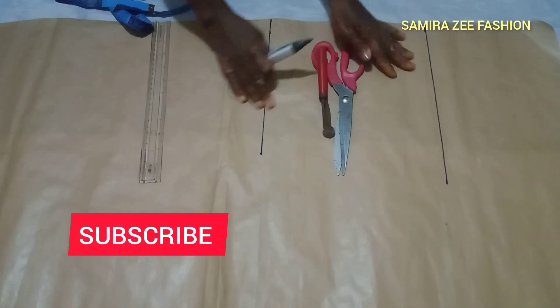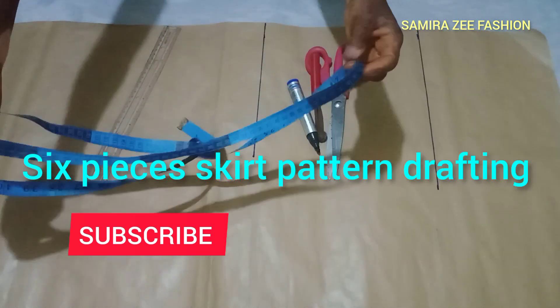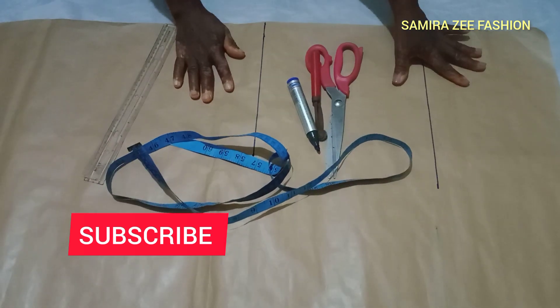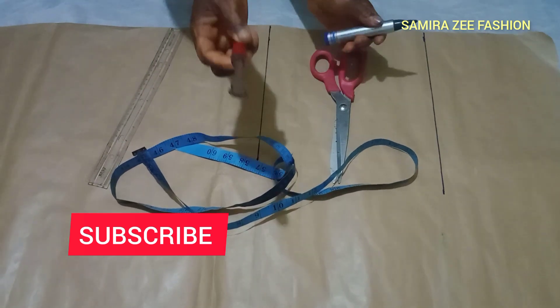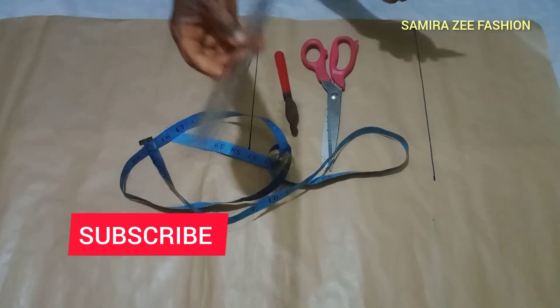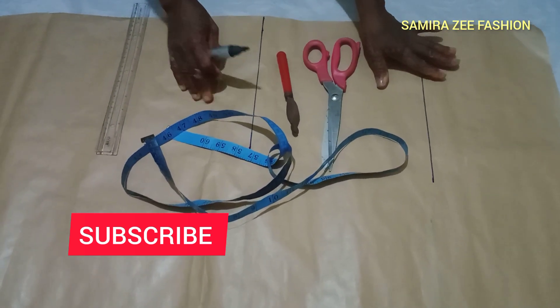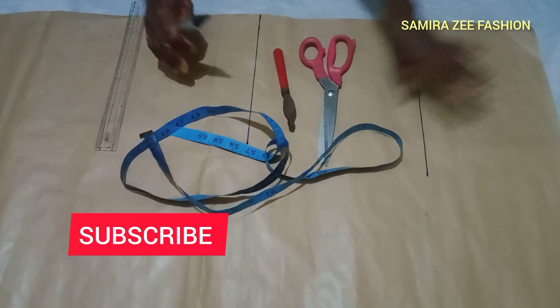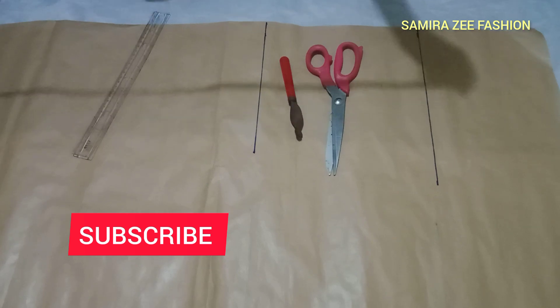Today we are making a six-piece skirt, but we are going to use pattern to draft it first. On my next video we'll join the pieces together and see how it comes out. We have our ruler, our marker, our scissors, and our tracing wheel that we use to trace it.